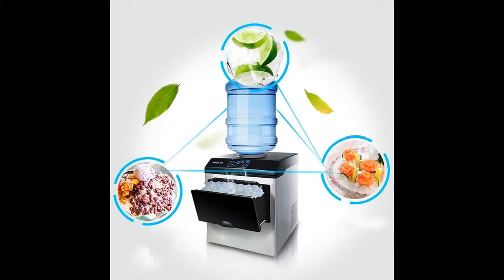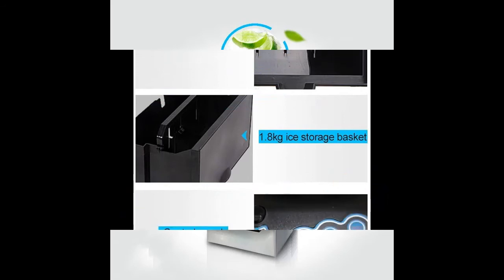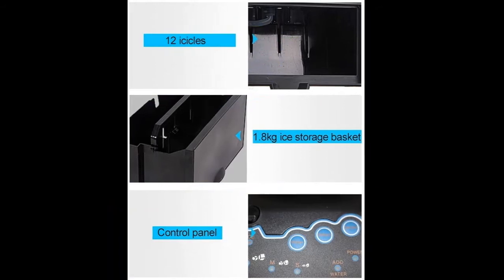Perfect for your RV, boat, or small kitchen, this ice maker is compact, and also suitable for bars and restaurants — portable and works anywhere there is an outlet available. Able to make up to 25 kilograms of bullet ice cubes per day in 24 hours, you'll never have to deal with pesky ice trays ever again.